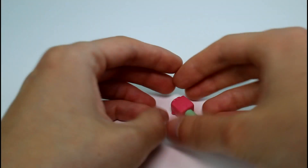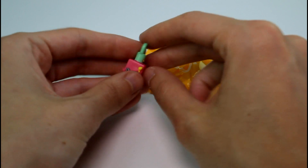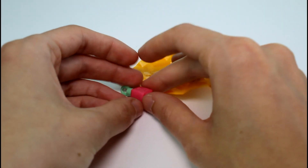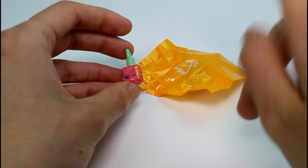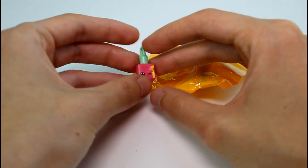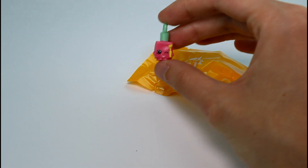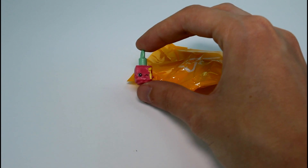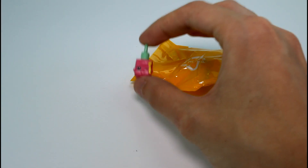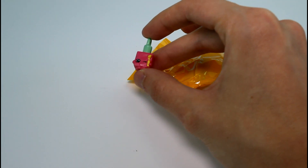Let's first start off with the charms. You get a blind bag charm and a regular visible charm. You don't get a charm bracelet in the 12-packs — you only get the charm bracelets in the 5-packs. This is the little teeny tiny nail polish for the charms. They are all ultra rare, and they are basically Season 1 to 2 characters just shrunken down — not all of them, obviously.